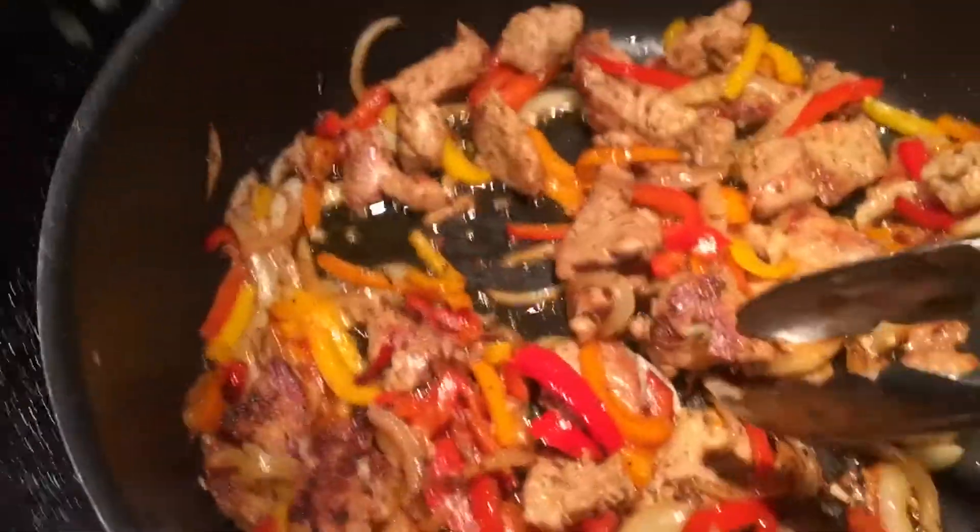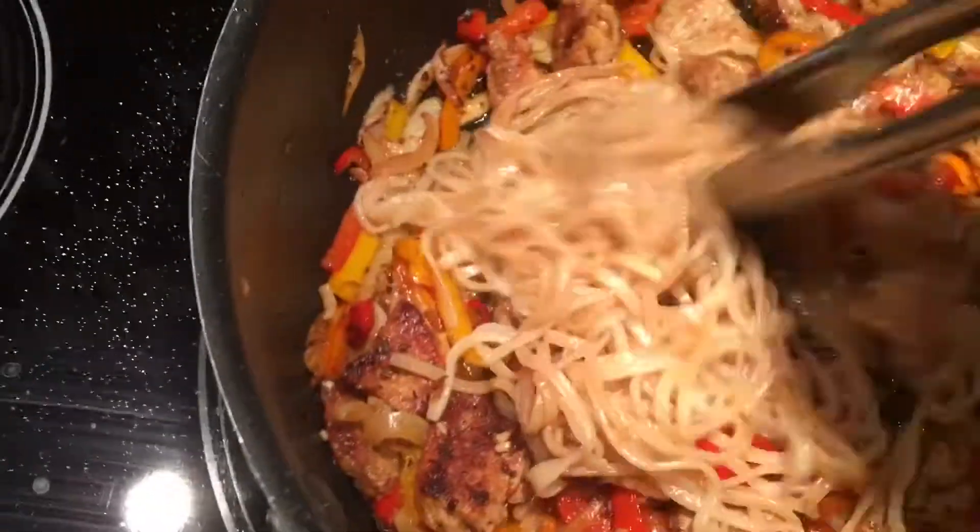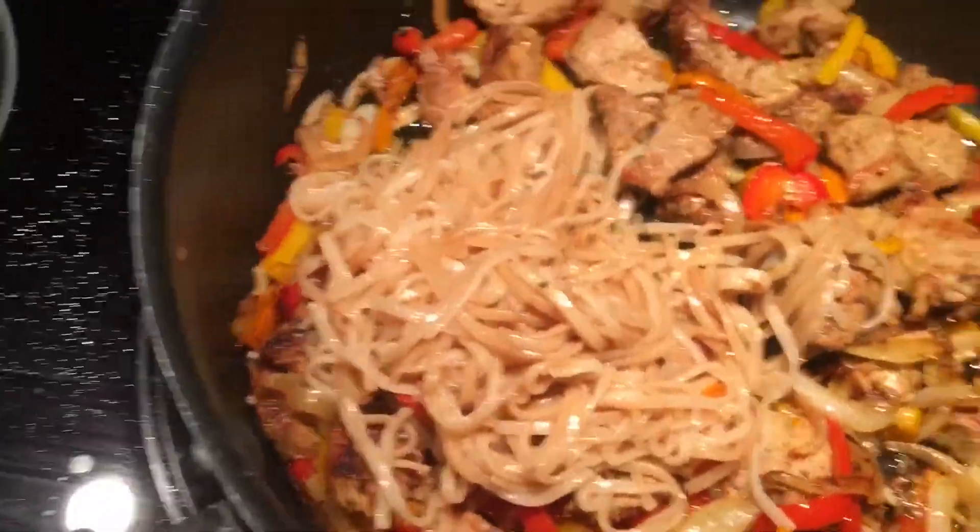Now it's time to mix. If you want, you can throw everything into one pot, but I'm going to warm it up and then put it all in together and mix it.